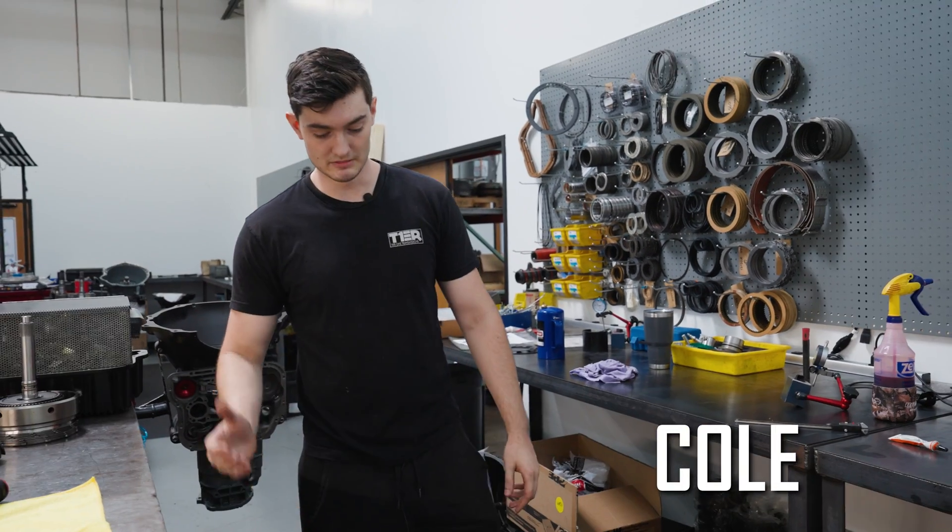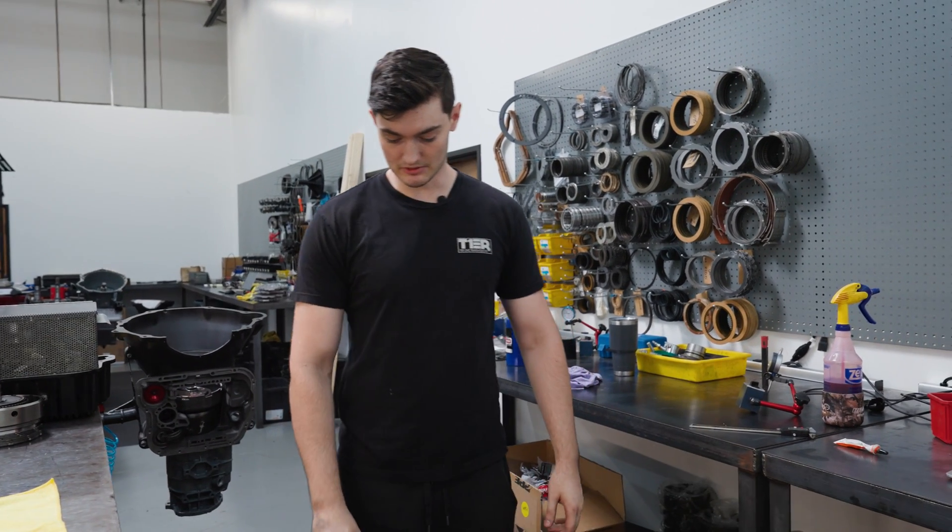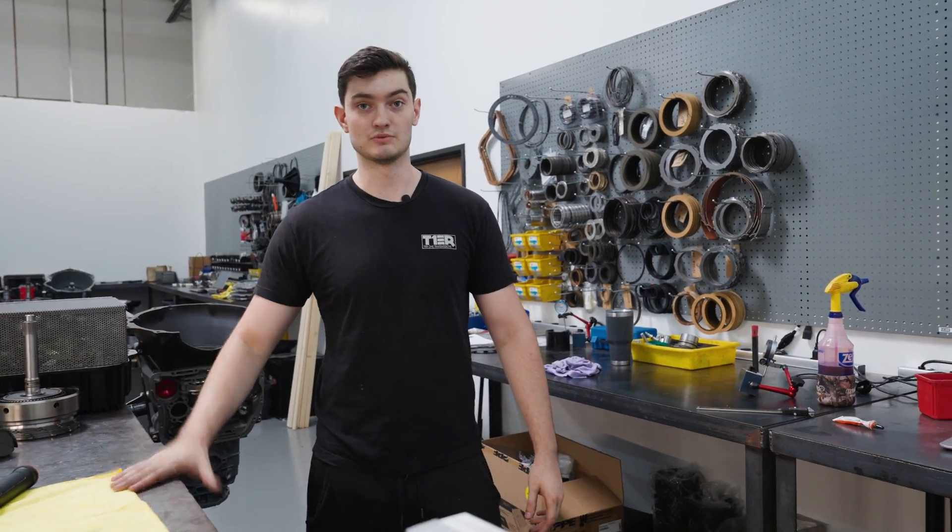Hey, what's up guys? This is Cole with Tier 1. I am the 10R80 Builder and today we're going over with you guys the difference between the Stage 1s and Stage 2s.